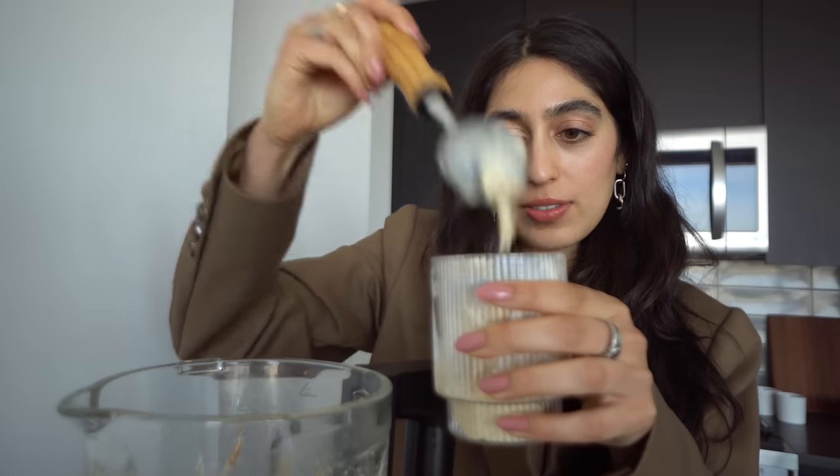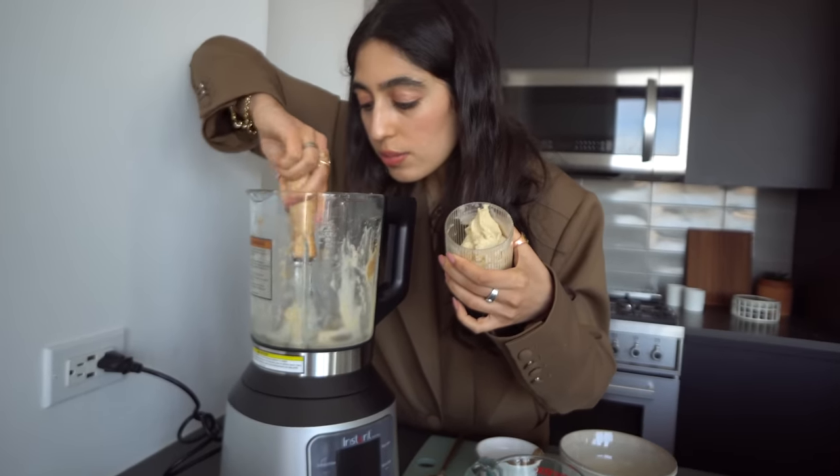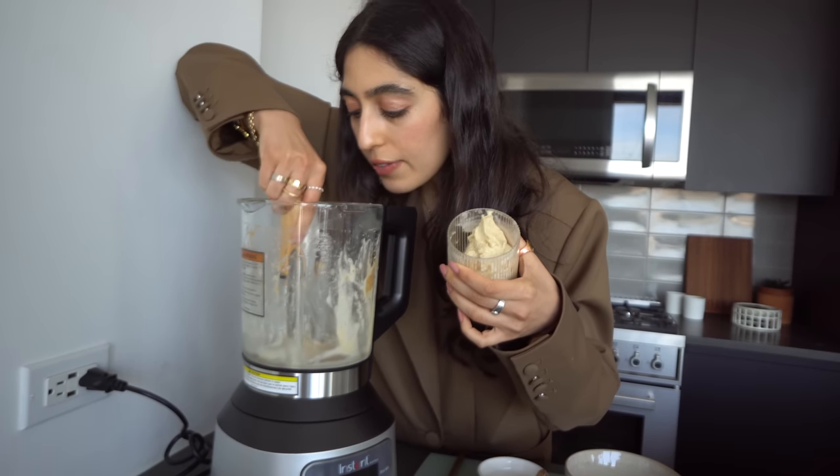Now I'm just going to scoop my nice cream into my pretty little glass and keep it in the freezer until I'm ready to pour my espresso over it. Look at how thick this is. Beautiful. Double scoop — actually, I'm going in for a third scoop because life is too short, we have to live it. My ice cream is in my little glass. I'm going to keep this in the freezer and then I'm going to make my espresso.